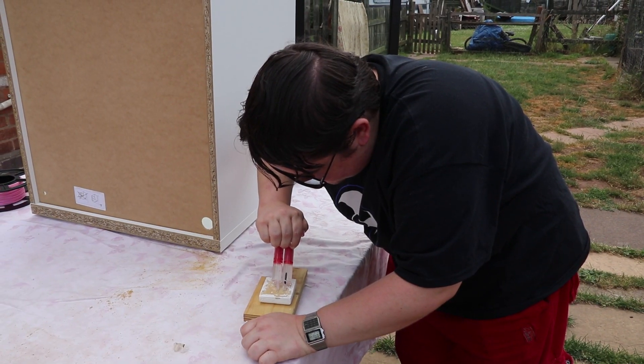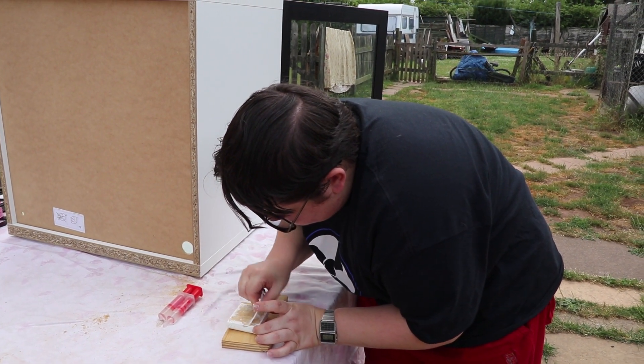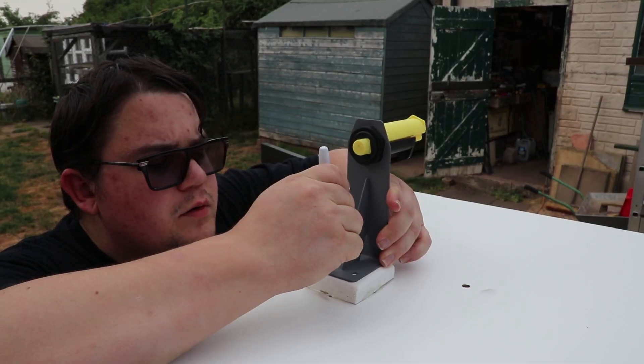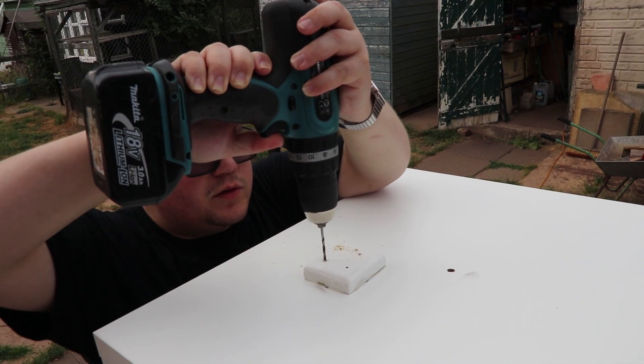Here we're just applying some epoxy resin to the wood bracket that's going to be attached to the original filament holder that was on the printer. This is just for a bit more strength because the box itself is made of like a fibre board, so this is just to add a bit of strength so the screws aren't just doing all the work themselves.